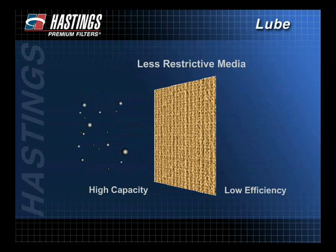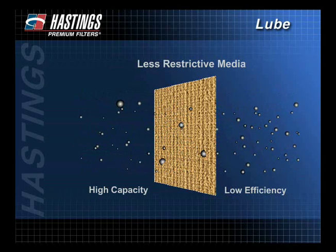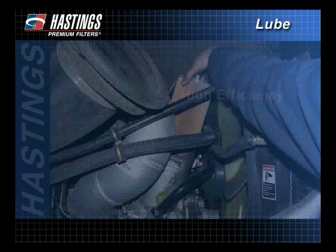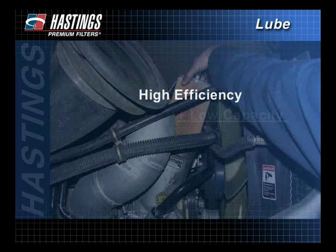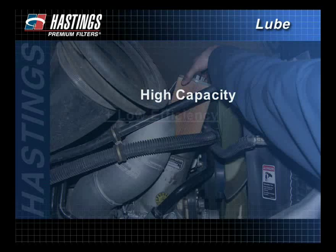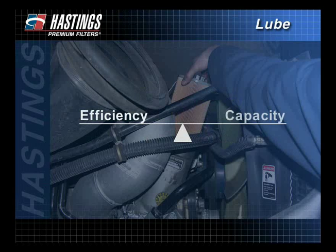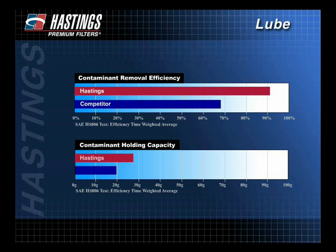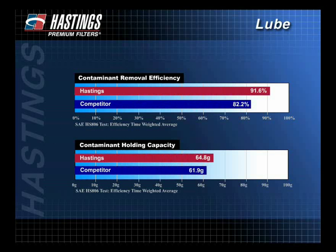Therefore, a filter with high capacity will have less efficiency. Because of this, filters must be capable of removing the damaging particles while still allowing for proper oil flow. Understanding the correlation between capacity and efficiency is important when selecting the proper filter. A high efficiency rating with low capacity could result in frequent change intervals. On the other hand, high capacity with low efficiency may lead to engine failure because less of the damaging contaminants are captured. Often, a middle ground between efficiency and capacity is the best place to be. When comparing like products from different filter manufacturers, request comparative test results from standardized tests.